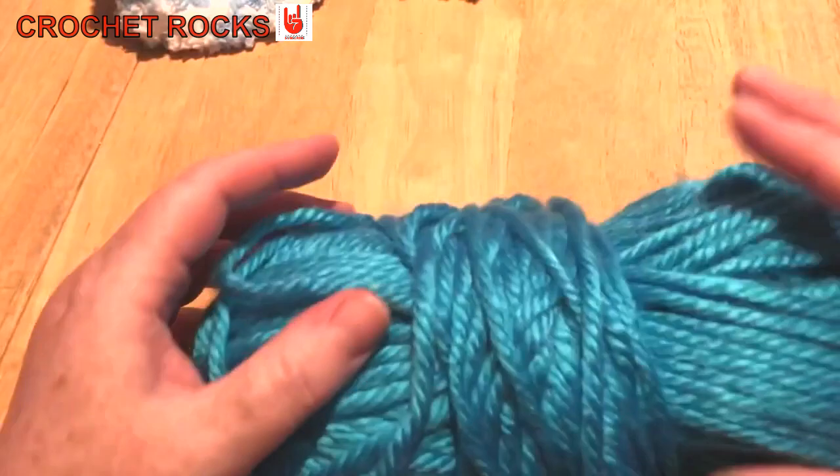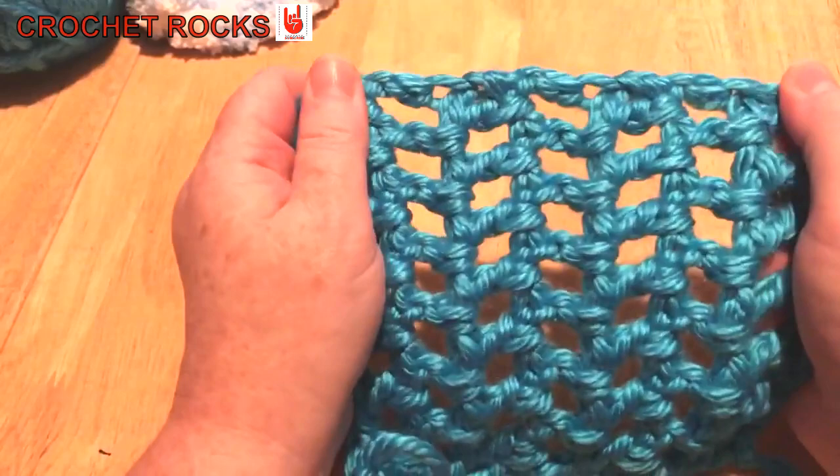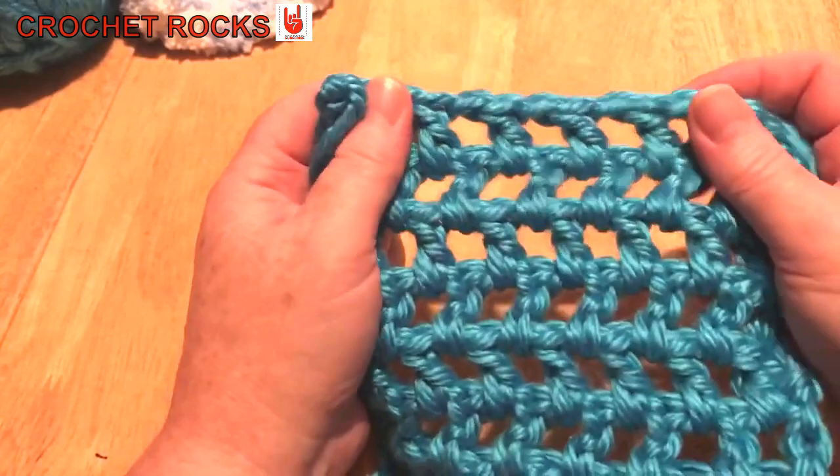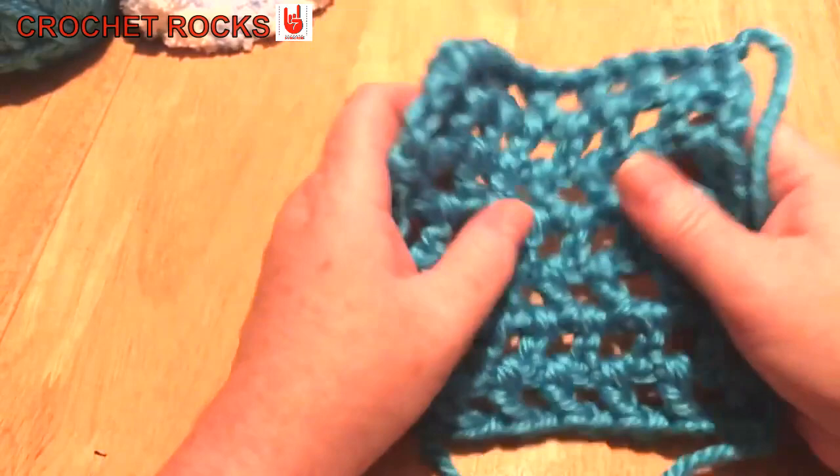I made a couple of swatches in different yarns to show the stitch. First I chose a yarn also from Pound Stretcher — a super chunky, super bulky six. It looks like a mesh, and I always know this as mesh stitch or garter stitch with a UK treble crochet, which is a double crochet in the US.